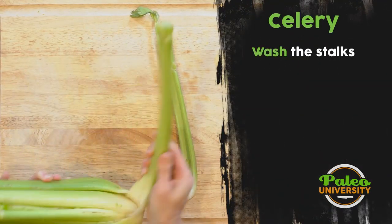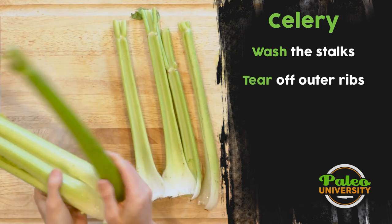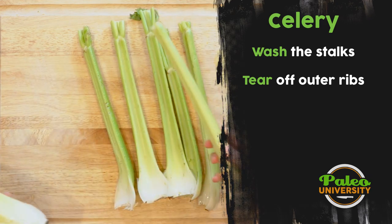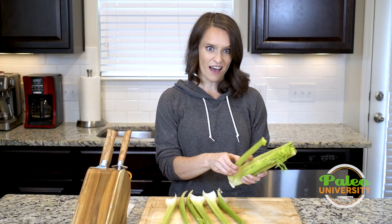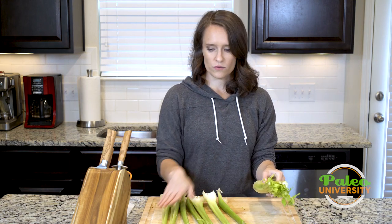I'm just going to start peeling off these outer ribs. For what I'm going to prep this for to cook later today, I actually need about half this bunch. So I'm going to go ahead and take all those ribs off.